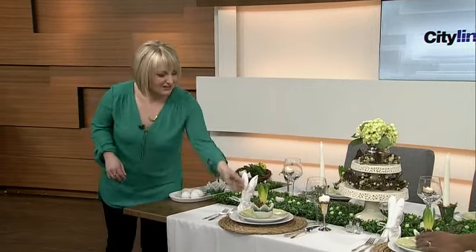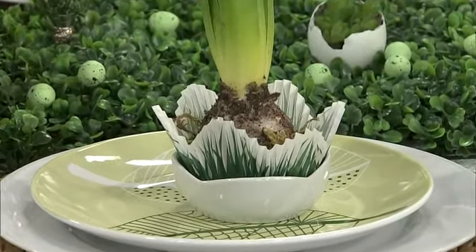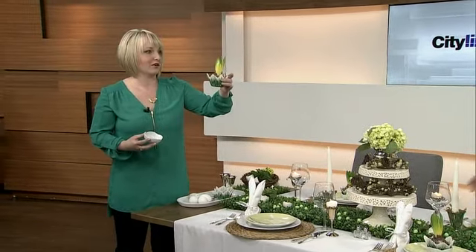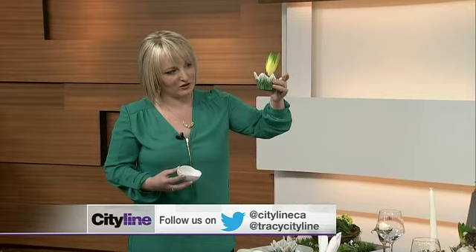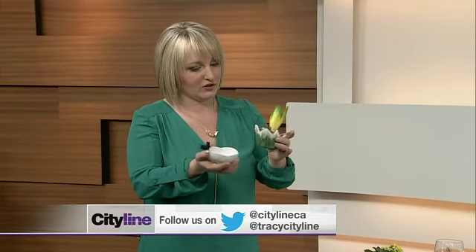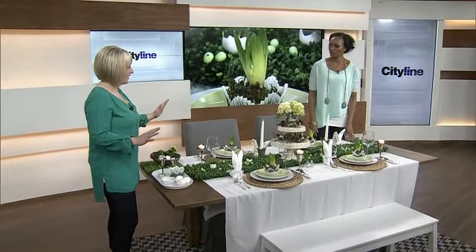What I really love is what everybody gets on their plate — a little takeaway for all your guests. This is a hyacinth bulb placed in a little cupcake holder from Michael's with a petal cutout, nestled in grass from the dollar store, three for $2. It makes it nice and sturdy. You can keep things really simple — clean, fresh, and sophisticated for Easter.